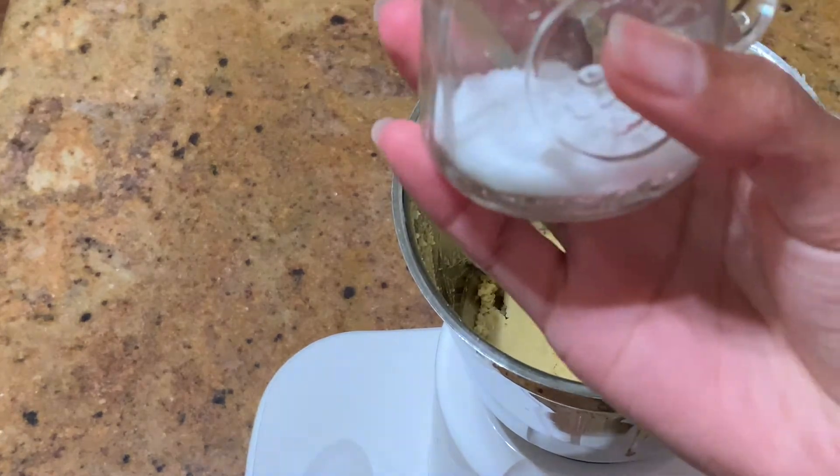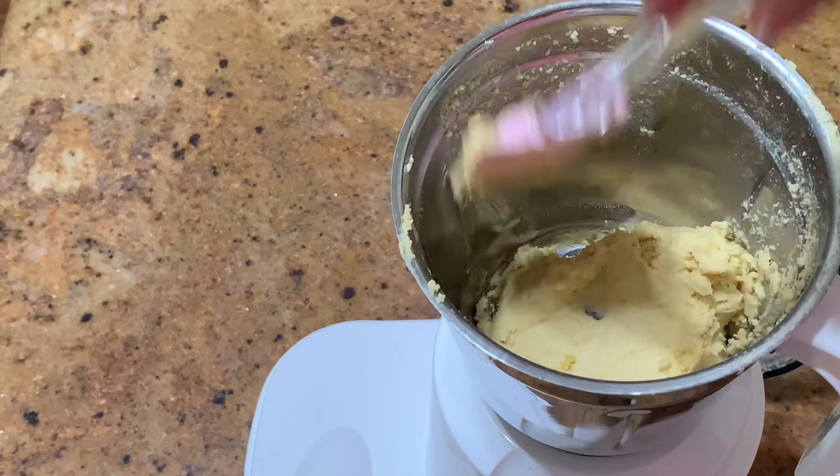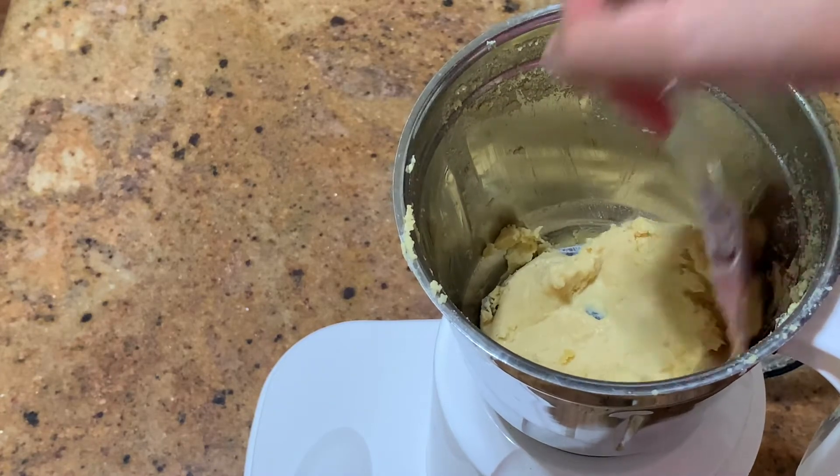After that, we're going to add in the salt. I did one-fourth teaspoon of salt into the blender, and we're just going to scrape down all the sides after we add the salt.